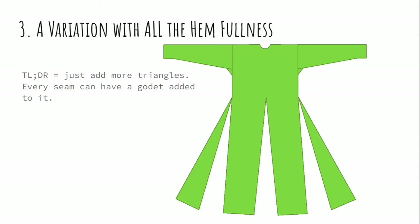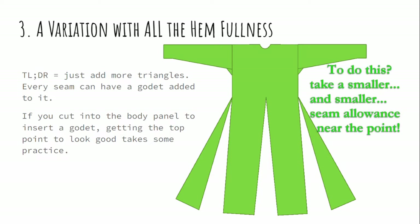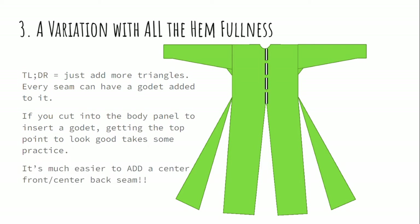Adding more fullness would reflect increased wealth or richness. Every seam can have a godet added to it. If you want to add godets in a place where there aren't any seams, like in the center front and the center back, this can be a little bit tricky to get the top point to look good and have enough seam allowances inside to be really structurally sound. If you're new to sewing, I would recommend that you simply add a center front and center back seam all the way up the garment, because that gives you a much easier seam allowance to work with.